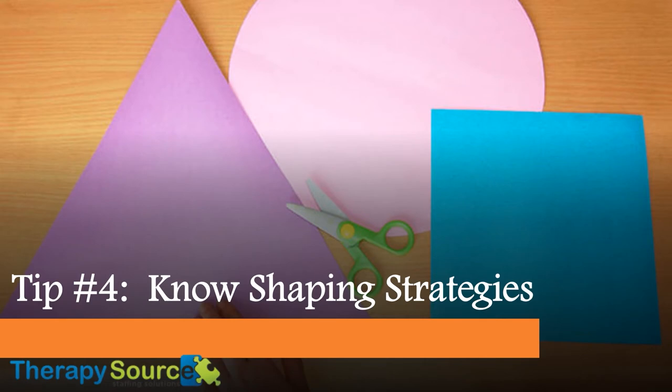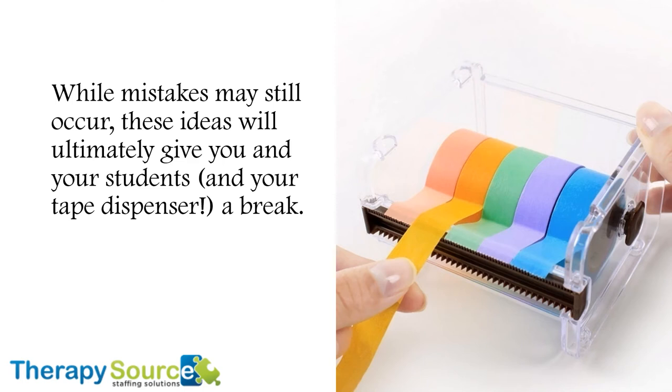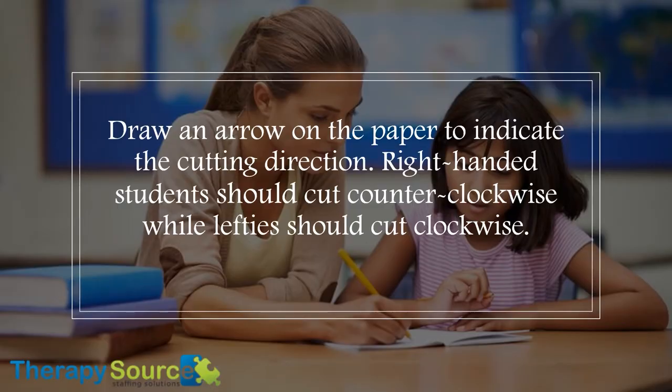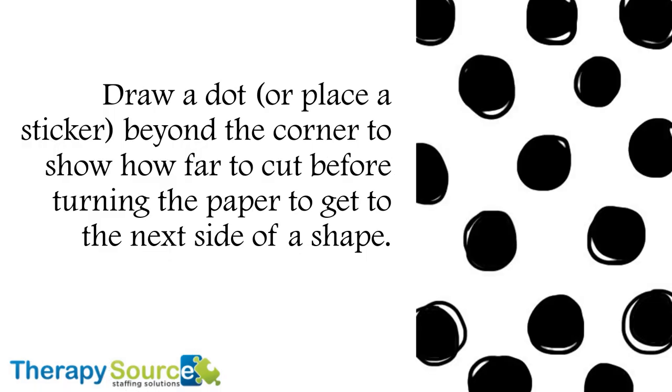Tip number four: Knowing shaping strategies. Even students who know exactly how to use scissors sometimes snip shapes a bit too much, or in half, asking, "Can you tape this for me?" There are a few strategies that can save your students from a lot of frustration and spare some shapes. While mistakes may still occur, these ideas will ultimately give you, your students, and your tape dispenser a break. Draw an arrow on the paper to indicate the cutting direction — right-handed students should cut counterclockwise, while lefties should cut clockwise. Draw a dotted line from the edge of the paper to the shape so students know where to cut to reach the shape. Draw a dot or place a sticker beyond the corner to show how far to cut before turning the paper to get to the next side of the shape.